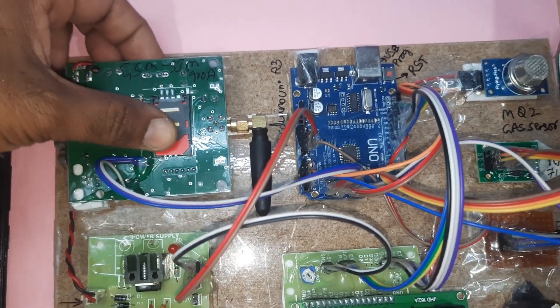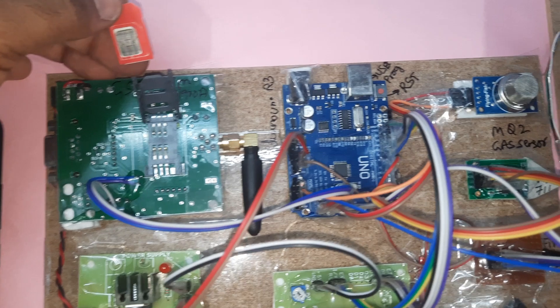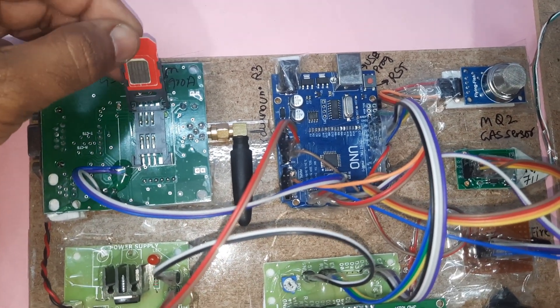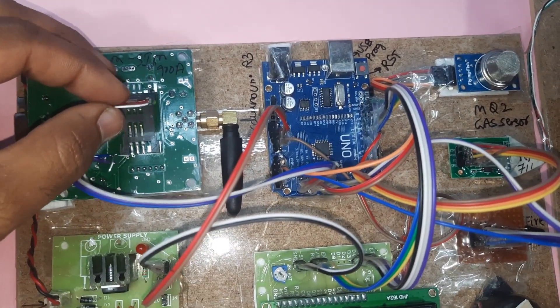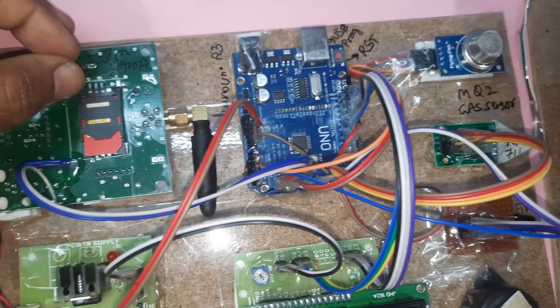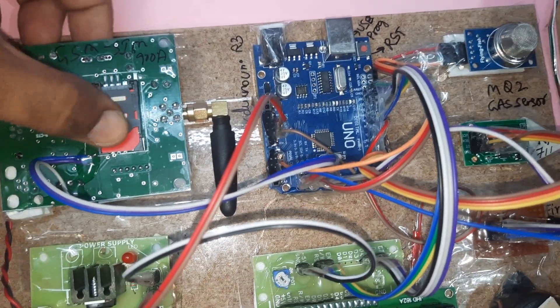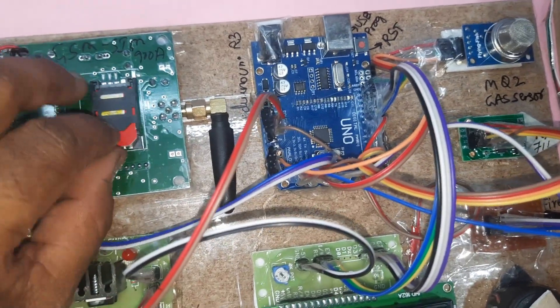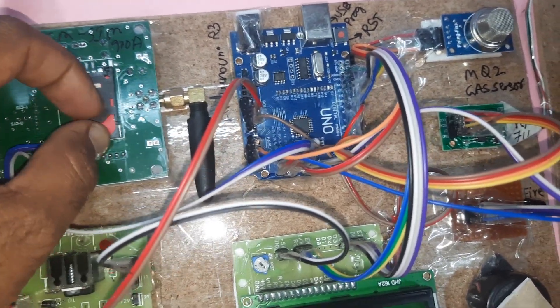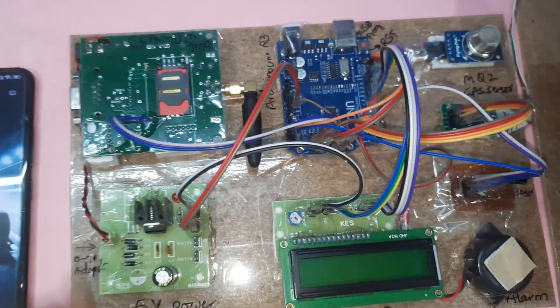Press down and open the SIM card slot slowly, then insert the SIM card slowly. Go back, press down to lock it. The GSM SIM900A supports Idea, Airtel, Vodafone, VSNL — 2G, 3G, and 4G SIM cards with SMS balance, main balance, and internet balance.